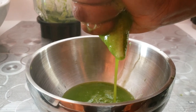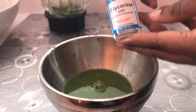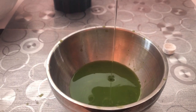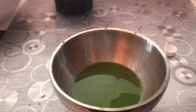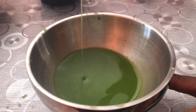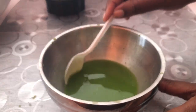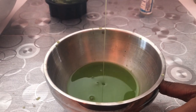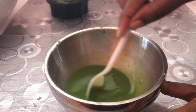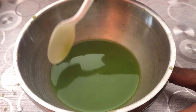The third ingredient is glycerin — vegetable glycerin. I'm using about half an ounce. For any kind of teas, juices, or liquid that you're going to put on your hair, please ensure that you use an ingredient that will help to pull and retain moisture in the hair, and glycerin is that ideal ingredient.